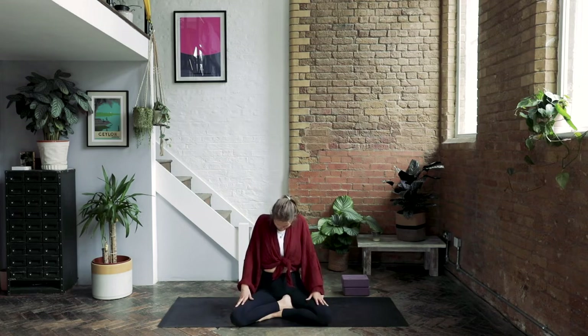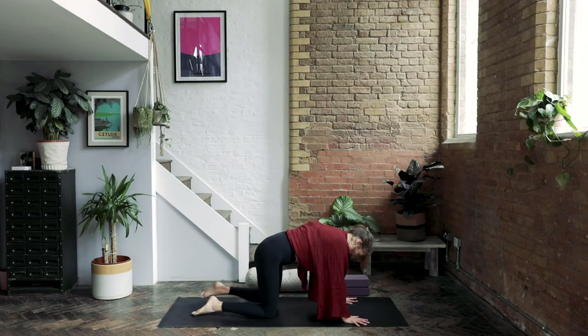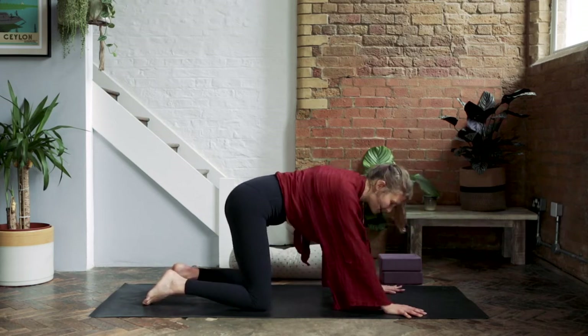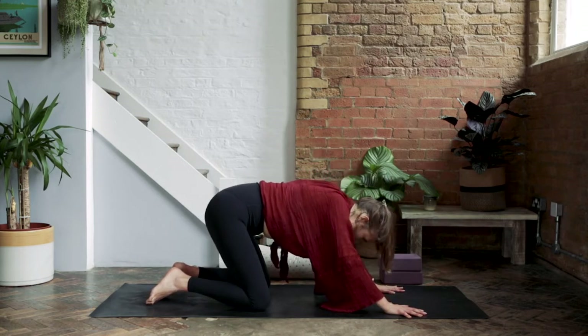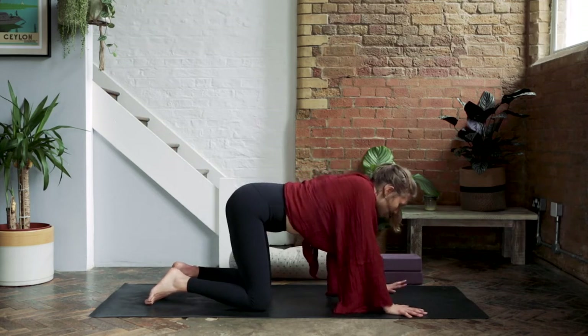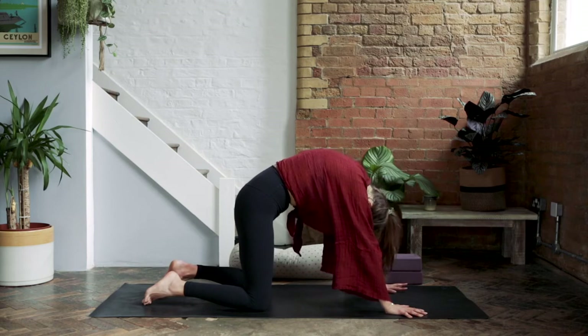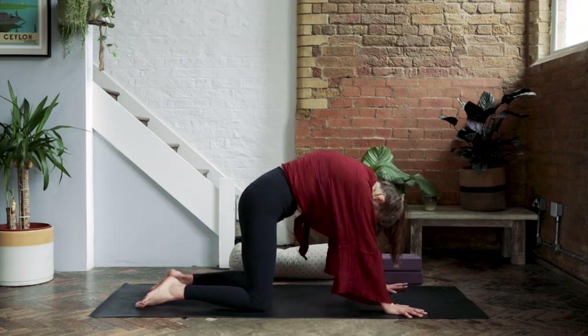So now we're slowly starting to adjust the rhythm and the pace of the breath. Make your way to a table top, staying with that breath as you root the hands down. Take a little rock from side to side, using the breath — not moving faster or more slowly than the length of the breath. If it's helpful to connect, take a cat-cow: lifting forward on the inhale, and then exhale rounding. Inhale, and exhale. Then come back to neutral.